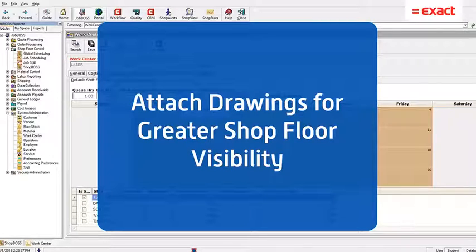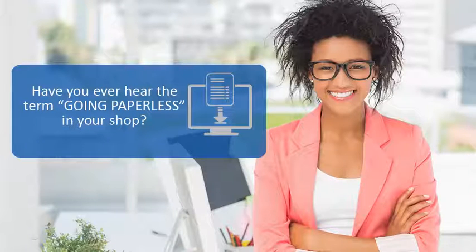Welcome back to Tech Tip Tuesday. I'm excited this week to show you the feature of attaching drawings for greater shop floor visibility. I'm sure you've heard the terminology 'going paperless' in your shop. This functionality will get you the first step in that right direction.